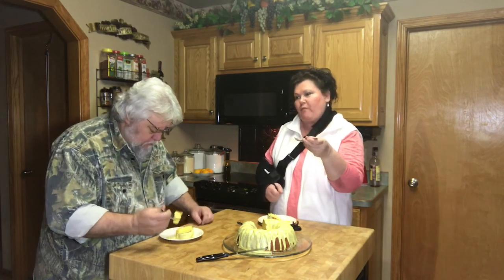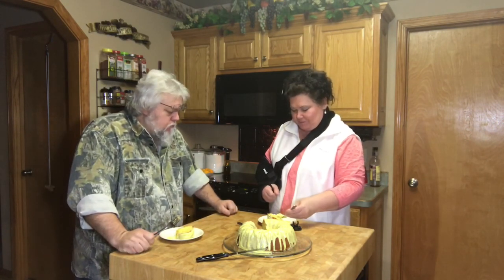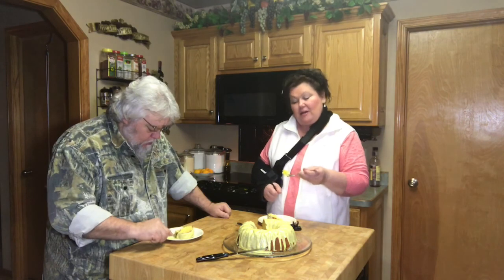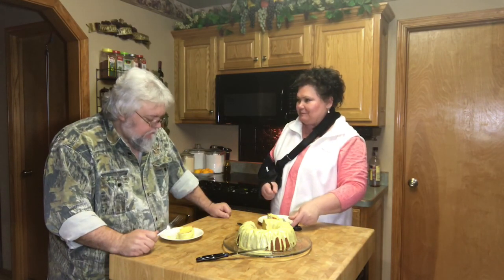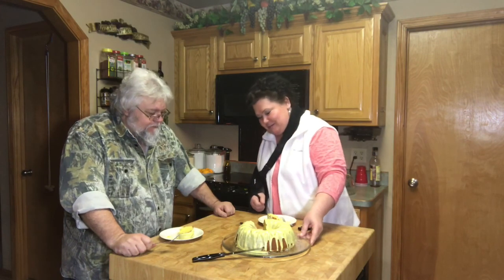It's really lemony everybody — it's got a really strong lemon flavor, it's so good. If I'm going to have lemon cake I want it to taste like lemon. It's delicious. What do you think about it hun? — Wow, that's really good. If you like lemon cake or pie you're going to really like it. It gets a thumbs up from us, so try it and see what you think. Thanks for watching and we'll see you next time, bye bye!